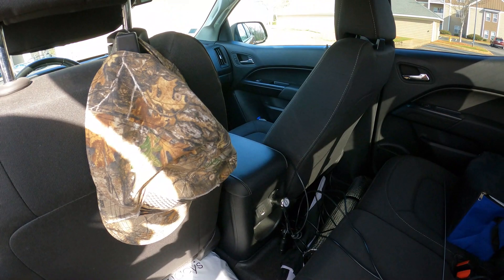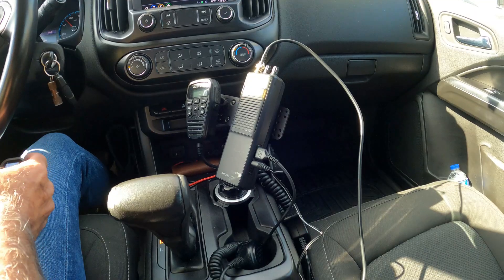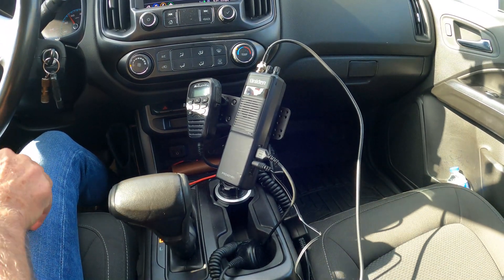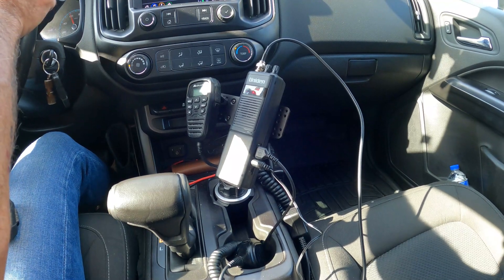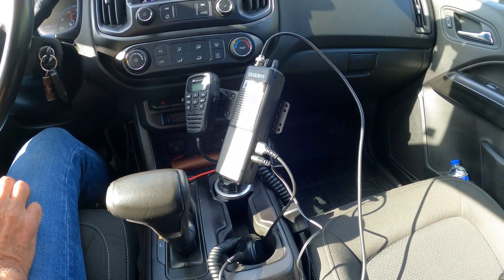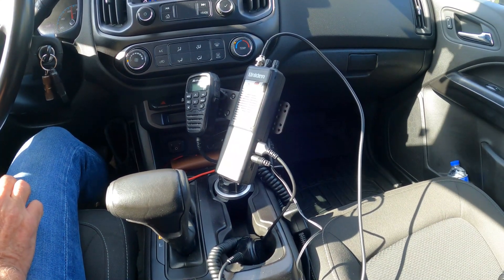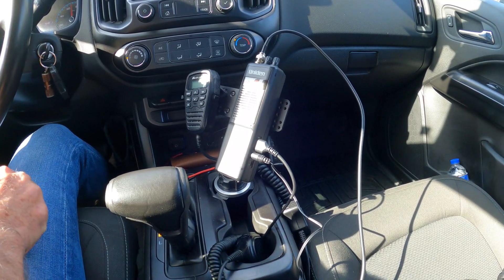Okay guys, we're getting on the interstate. We're about 10 miles from the truck stop. We're also going to test the wind resistance of the little magnet — it's a small antenna, but I don't think we're going to have any problem with that.